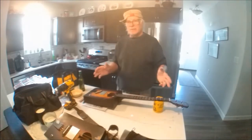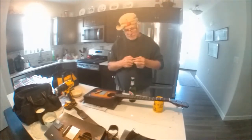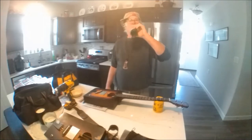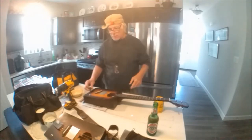Hello everyone. Today I'm going to make some repairs to my guitar. Before I do anything, I've got to have a beer. I'm going to change the tailpiece.